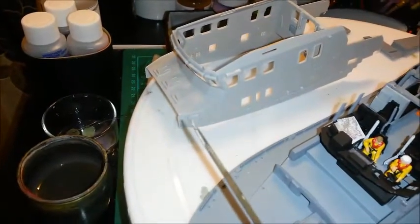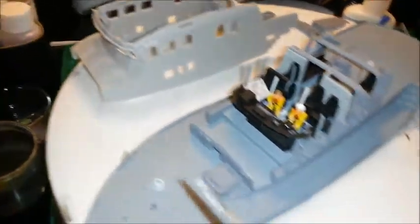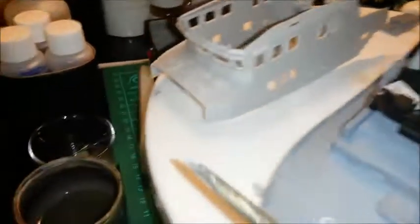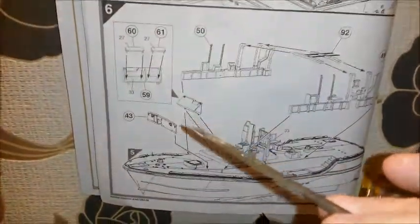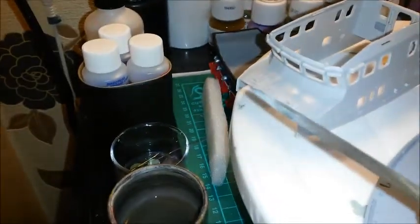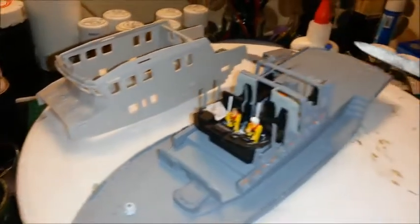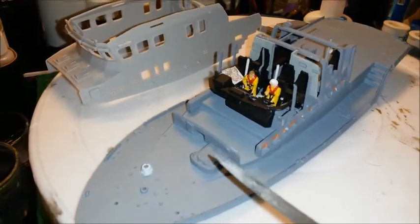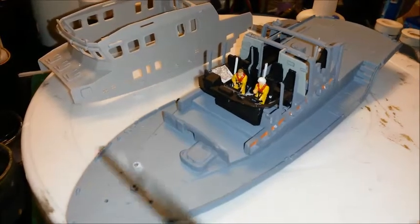Once that was dry, I put this panel in underneath and then glued it to the bottom of the window panel. Now this panel - according to the instructions it tells you to glue that in separately. Don't do that - glue part 43 into the bottom of there when you do the superstructure. Because painting this later on, I'm going to have to mask the rest of the deck off and leave that panel and that raised section just to paint those two little pieces. So glue that into there.